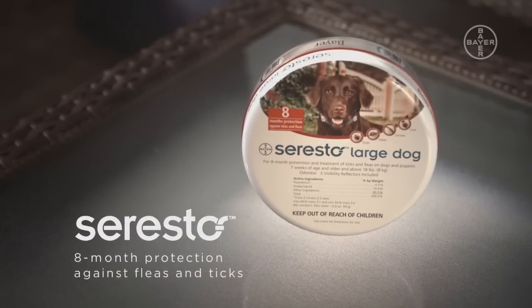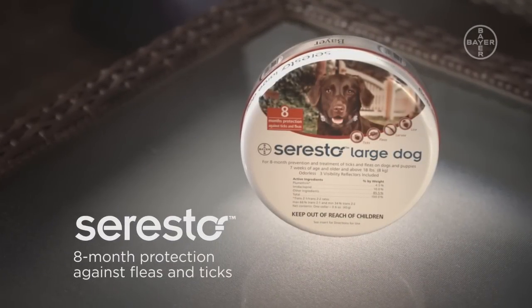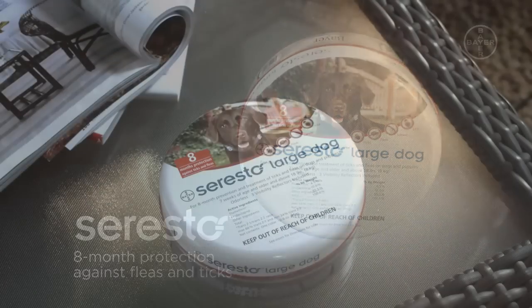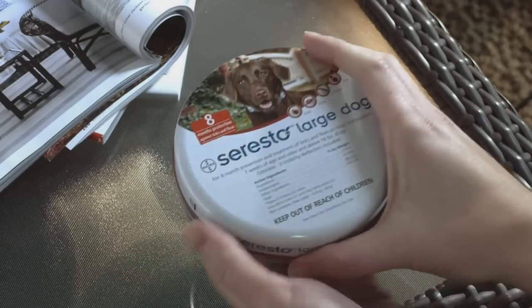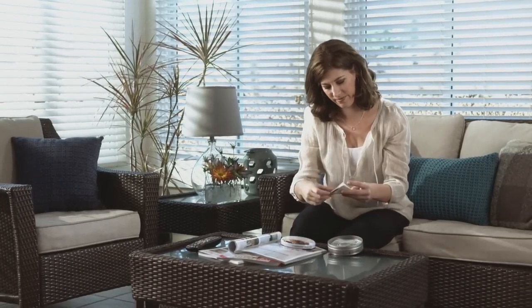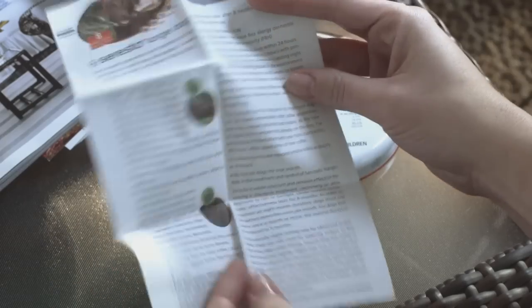Seresto protects your dog against fleas and ticks for eight months. It offers the performance you expect from topicals, but with the non-greasy, easy-to-use convenience of a collar. With its sustained release technology, it offers dependable flea and tick control.